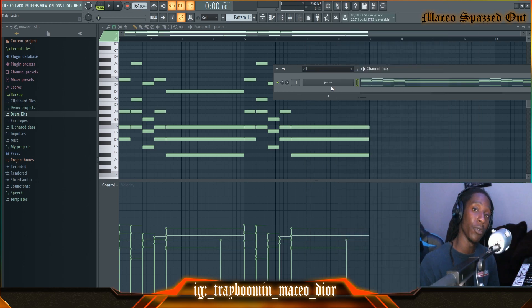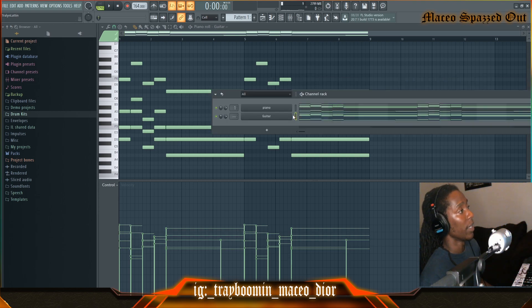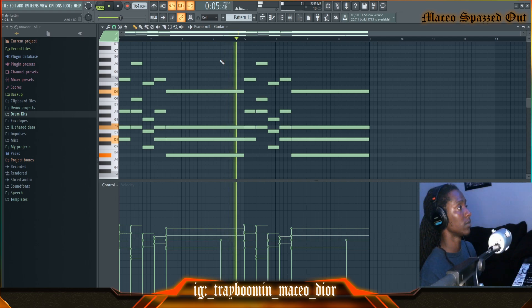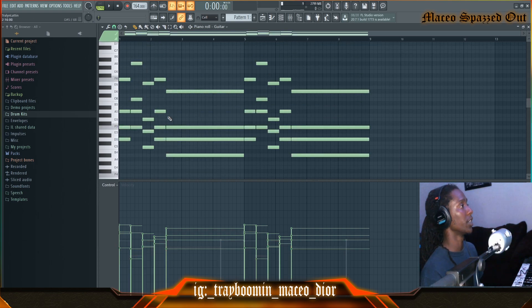Those chords sound pretty good. What I'm gonna do is get a guitar and layer this with it. I've got my guitar — I just copied my piano melody and pasted it into my guitar. This is what it sounds like. That sounds pretty good. What I'm gonna do is create a little variation, so I'm gonna change these notes.